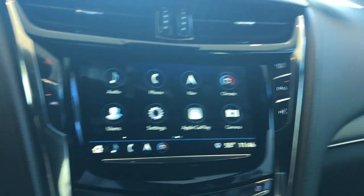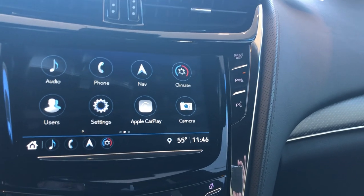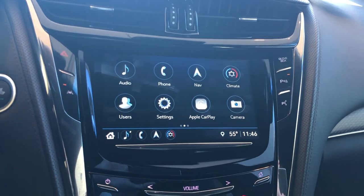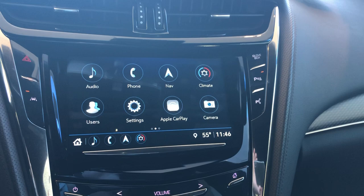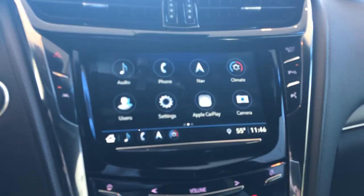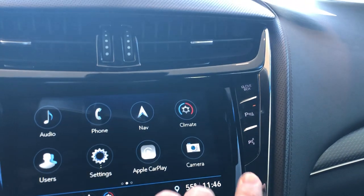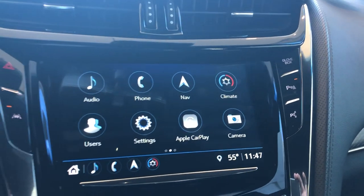Over here you have your park assist sensors — these go completely around the vehicle to alert you if you're getting too close to something. If a pedestrian walks in front of you it'll actually brake the car for you. The only reason you'd really want to turn that off is if it's a tight fit into your personal home garage, or if you're going through a drive-through car wash — which I would definitely not recommend on this vehicle with all this carbon fiber. Next, over here, this opens your glove box. This is your park assist, which actually allows you to park the vehicle — I'll do that on a separate video for you.